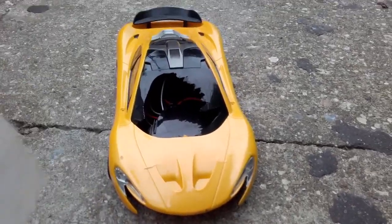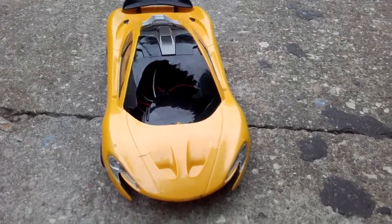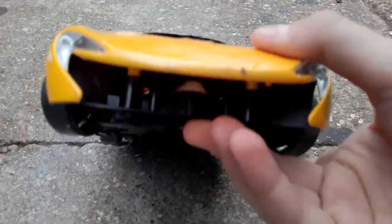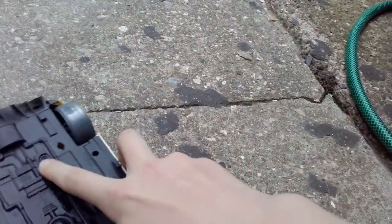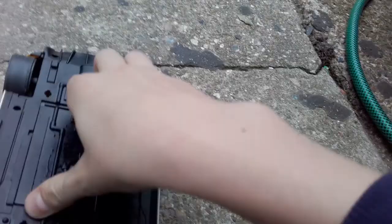Hello YouTube, today we're going to be smashing a McLaren F1 remote control car. The front bit's missing, my brother smashed the window there, and he's taken the tyres off and the battery pack out.